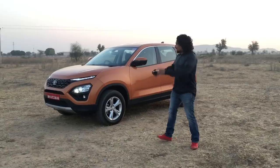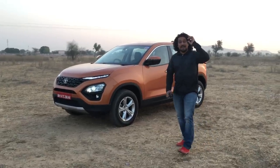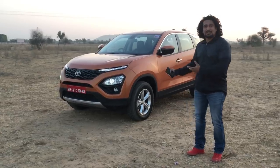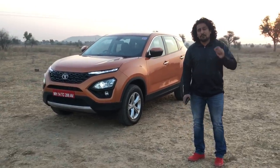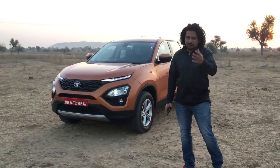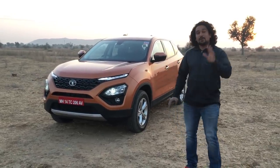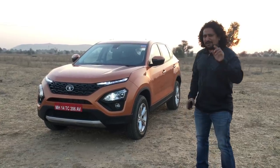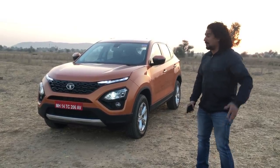Hello and welcome to Zigwheelz folks. This is our first look at Tata's Harrier, and the catch is that we cannot give our opinions just yet — there's an embargo. You'll get the full details of what we think about the Harrier at 6 a.m. on the 7th, which is very soon. But right now we're going to tell you what the Harrier has on the outside, on the inside, and we'll answer some key questions that you've been asking us.